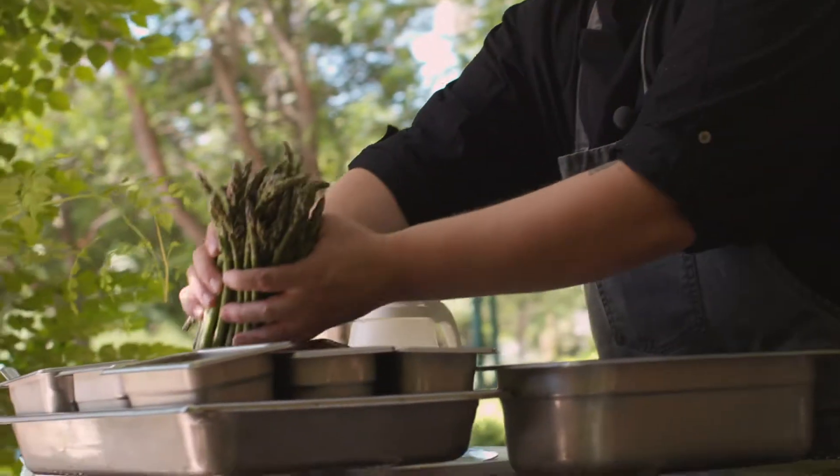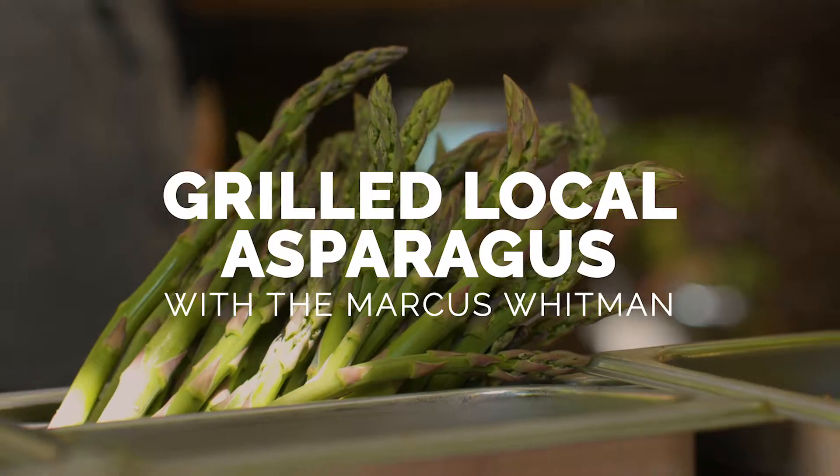Hi, I'm Grant Hinderleiter at the Marcus Whitman Hotel. Today we're going to be making some grilled local asparagus, an appetizer from the Mark restaurant.